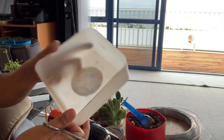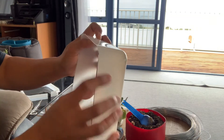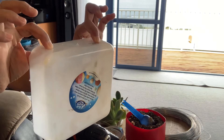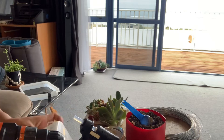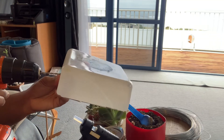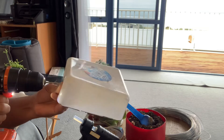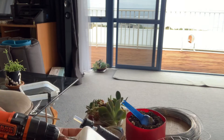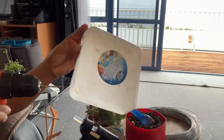Next we'll be preparing this. We'll drill a hole here and here so that we can insert the lacing wire so we can hang it. Right, so we'll drill a couple of holes.